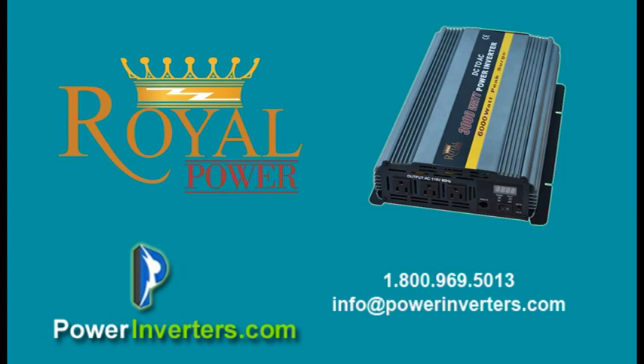But if you're going to have loads where you want to run it all day long, you may need to connect additional batteries in parallel. Contact us and we'll walk you through the total amp hours per day that you might require depending on your application. That's the 3000 watt 12 volt power inverter — thank you.